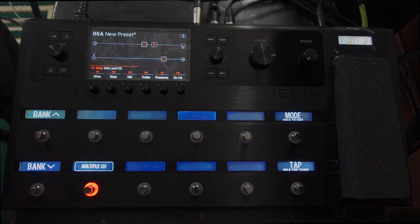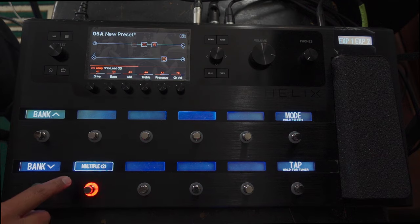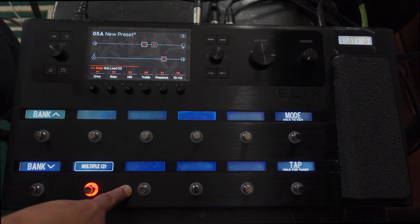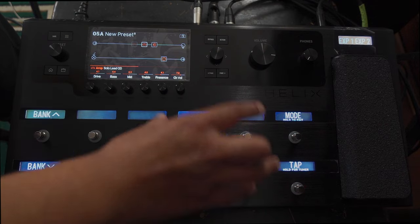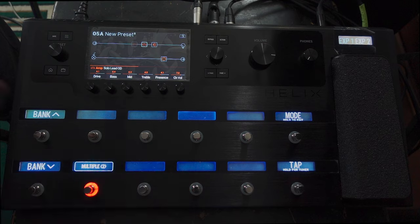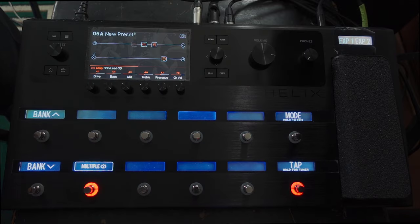So that's how to have an amp switching button on the Helix, and I've only used one of the buttons available to us. You could put the clean channel on one button and the dirty channel on another if you wanted to — you can do that. I like to reserve the rest of the buttons for effects. But if we were going to do this with snapshots — because I think the comment mentioned something about presets — let's have a look at the comment again: 'Can you route two different amps in one preset and use snapshots to control which amp?' To answer the question: yes you can, and I'm going to show you how to do that in a minute, but you don't need to use snapshots to do it.